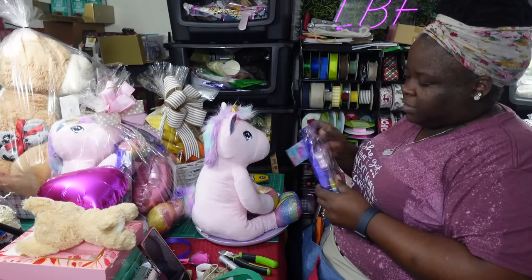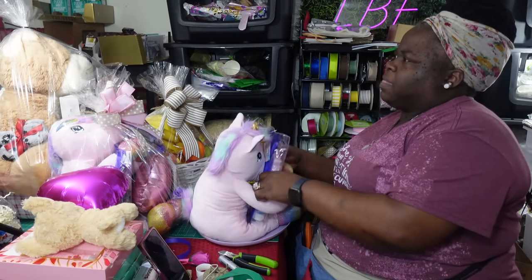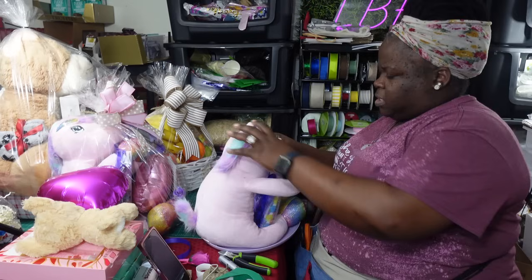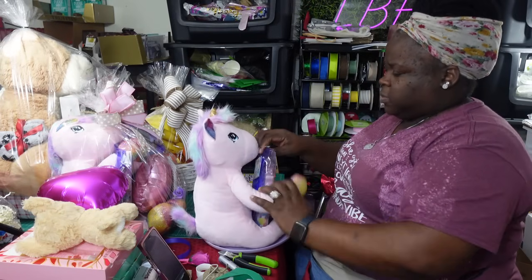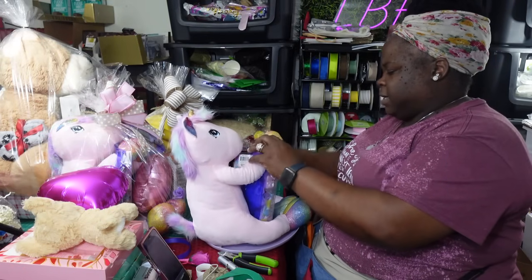I paid about two dollars and fifty cents for this gift set, and the bear with the blanket was about $2.50 as well. Basically what I'm doing is sticking the body set inside — it's really not a whole lot of work. I'm taking the paw and sticking it through the handle of the little gift bag the set comes in, just so the gift set is seen as much as possible.